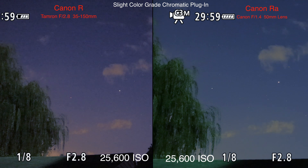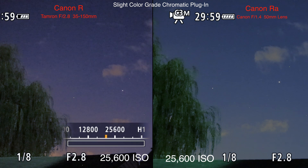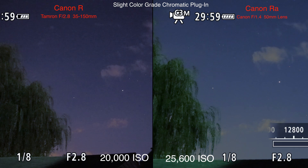I'll try it at ISO 25,600 for a few moments. Yeah, it looks really bad. Going back to 20,000.